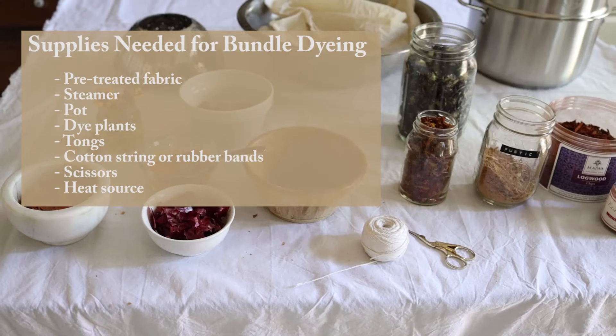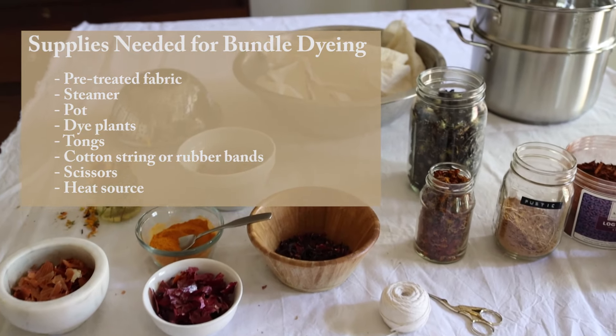Another really great thing about bundle dyeing is the amount of different kinds of dyes you can use. Today I'm going to be showing you a couple of bundle dyes that I'm going to make using food scraps from my kitchen and spices from my kitchen, as well as some different dye extracts that I have and flowers that I picked on a walk yesterday. Here's what I'll be using for our bundle dye today.